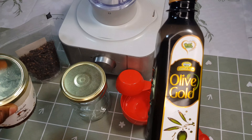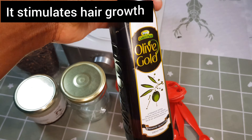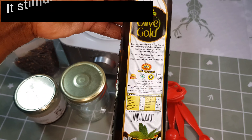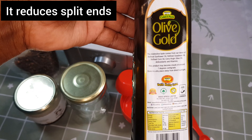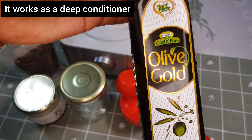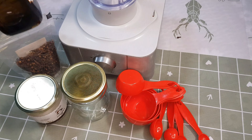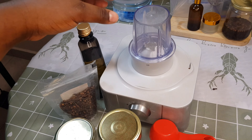I'm going to use olive oil on this video because olive oil has a lot of benefits. It stimulates hair growth, it also reduces dandruff, it also reduces split ends, and sometimes it works as a deep conditioner. So if you're thinking of buying olive oil, please consider it because it is really good for your hair.